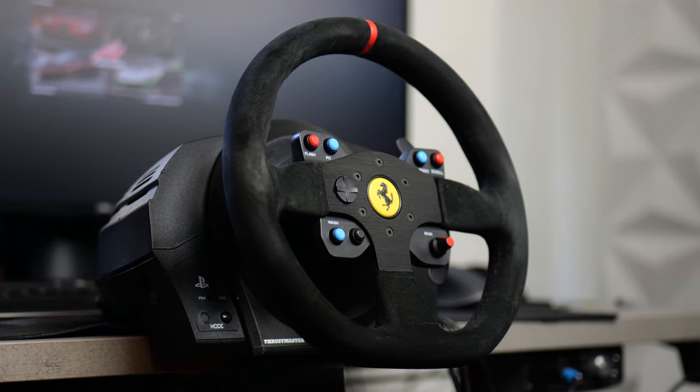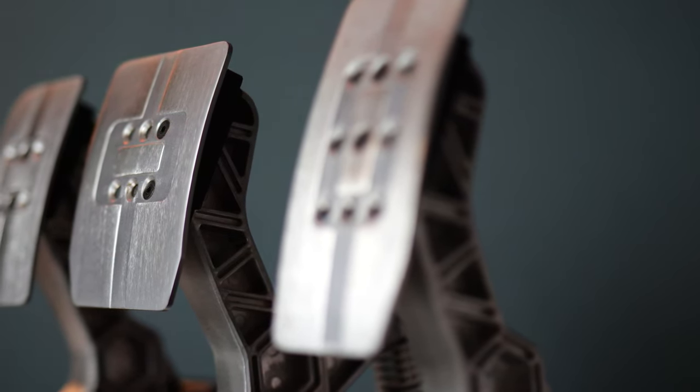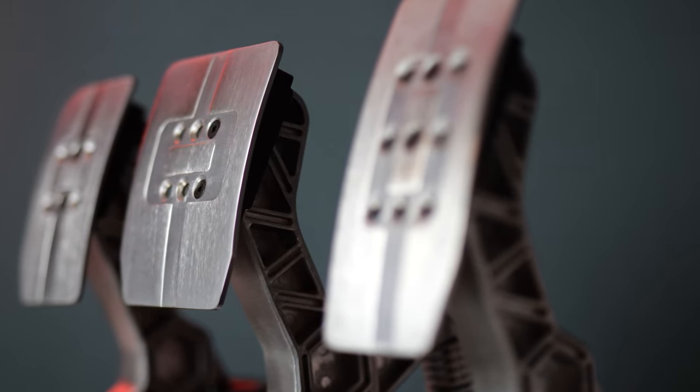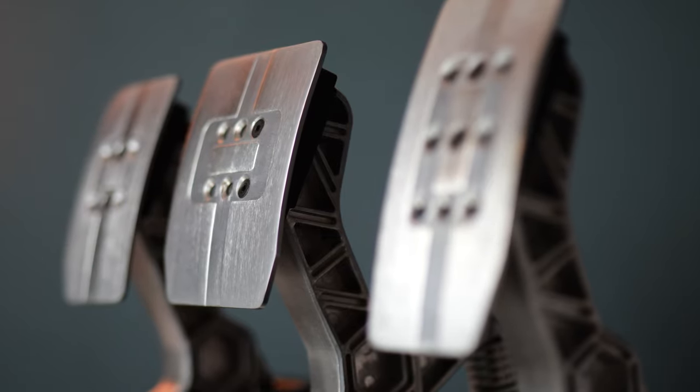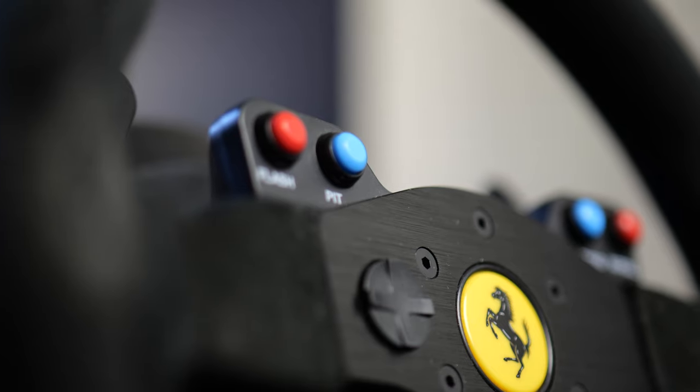With Thrustmaster wheels you always get pedals with them, and depending on which version you can also get a clutch. My version of the T300 doesn't have a clutch, so I bought a separate pedal set. Honestly, if you want a good brake pedal, I wouldn't necessarily recommend the ones that come with Thrustmaster. They are decently fine, but not that great. There are ways to rig them up, but I wouldn't recommend them — though if you are just starting, they work well enough; they're just not as precise as other pedal sets.